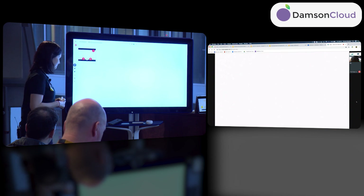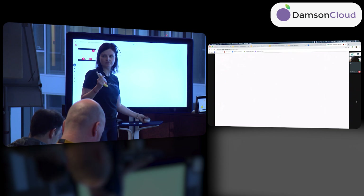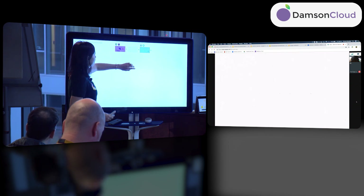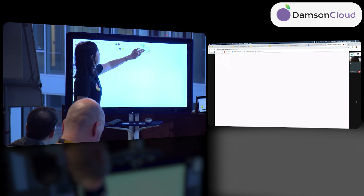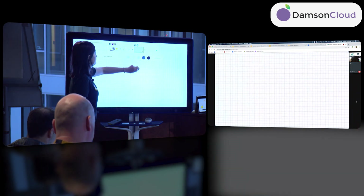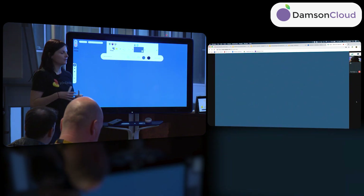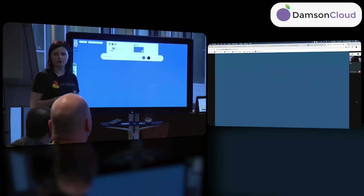The Jamboard comes with two passive styluses and an eraser — they don't require any charging. In the menu you can add up to 20 frames. You can add a new frame and pick a colored background, dots, lines, or a color like blue. You can also pick different backgrounds for your frames.